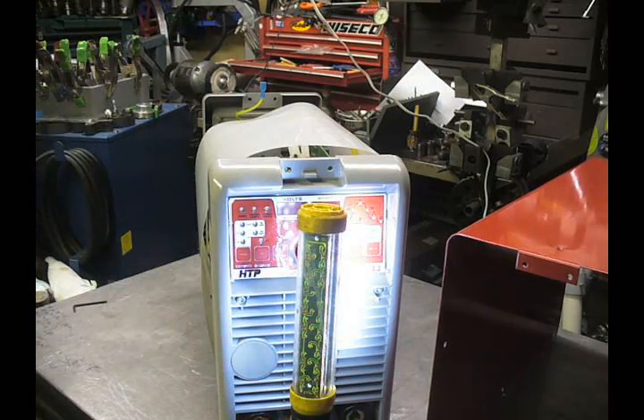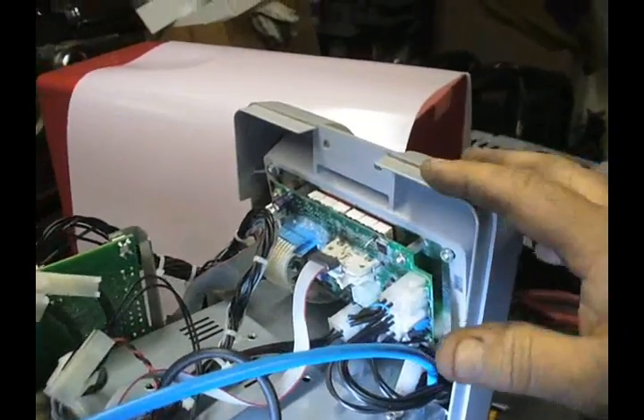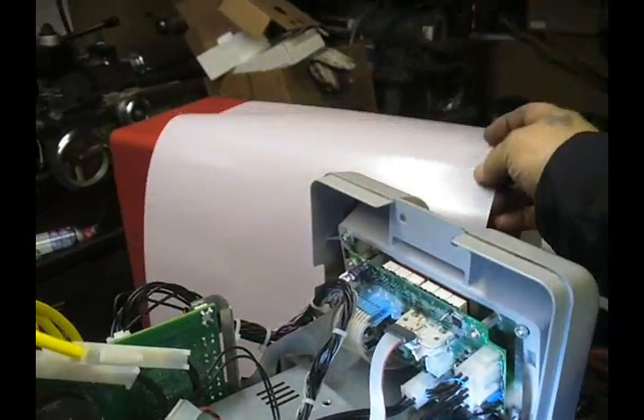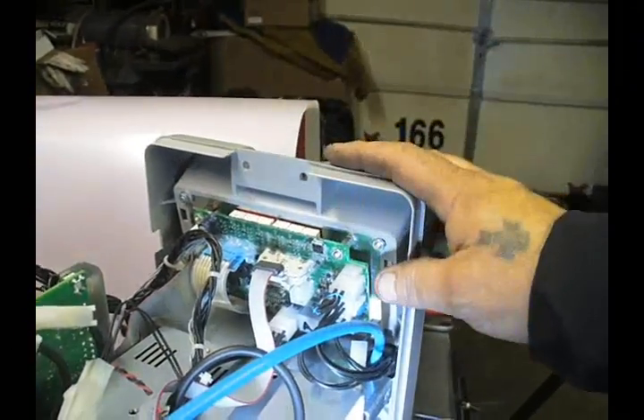Once we get that off, we're going to take a look inside and see what we have to do to change this front panel. Here's the machine opened up. This little plastic cover's been removed — it just lifts right off. This is the board. This is the whole front face.